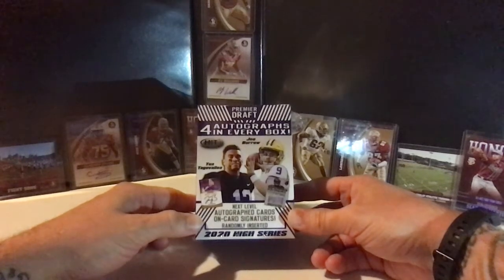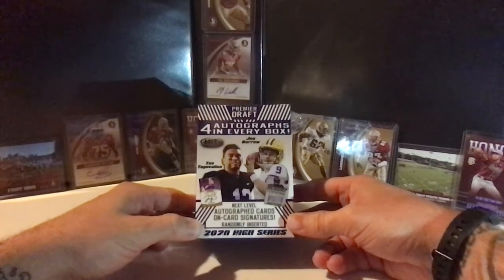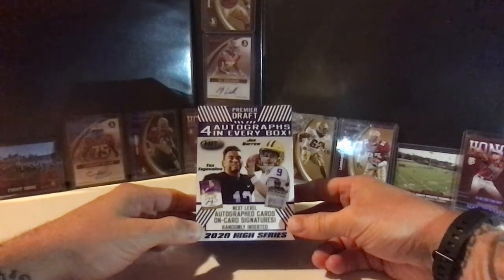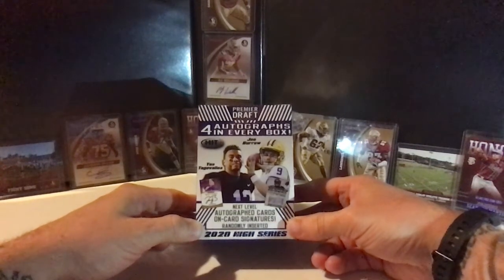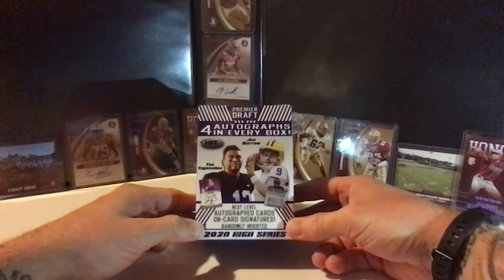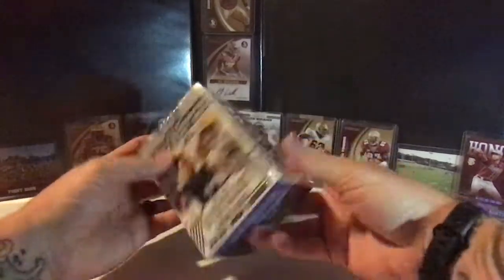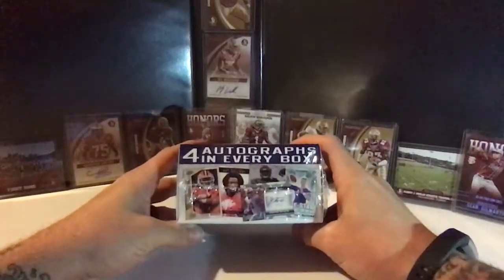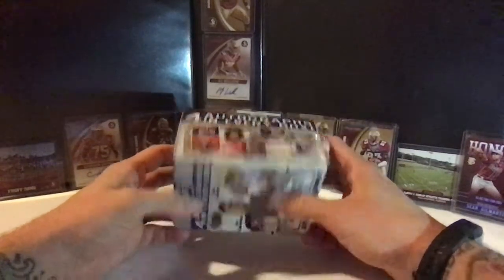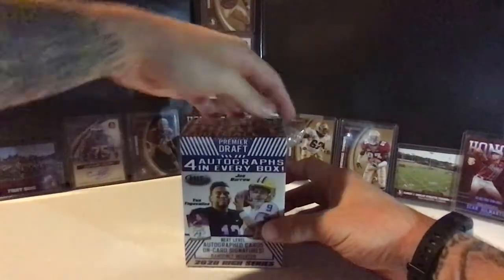We got a pre-order here — don't know how these are going to go. Four autographs are guaranteed in this hobby blaster box. Not the best product by any stretch of the imagination; I think Panini's got that market cornered. But Sage does have a pretty good product — you get some pretty interesting cards. They preview some on-card autos they tease, so maybe we won't find any of those, but we'll crack into it and see what we can get.